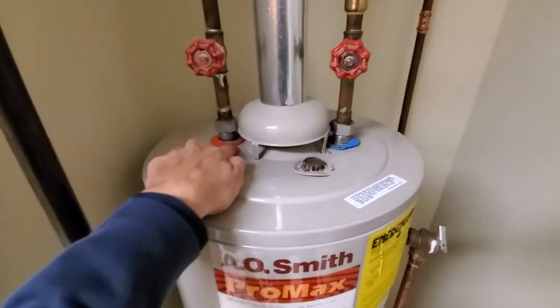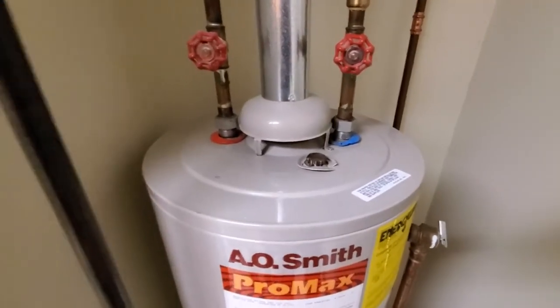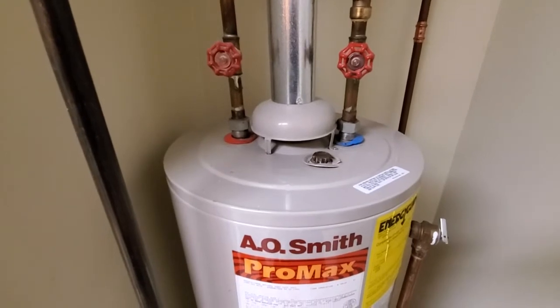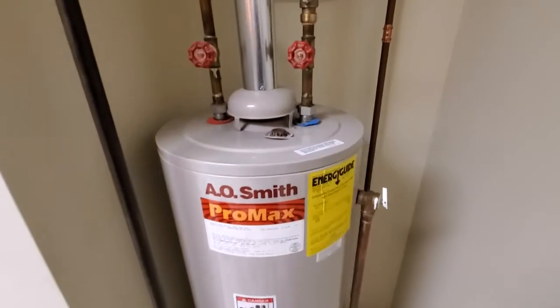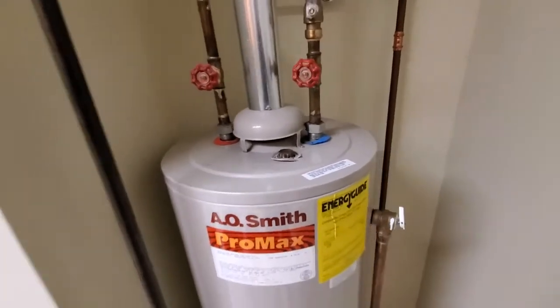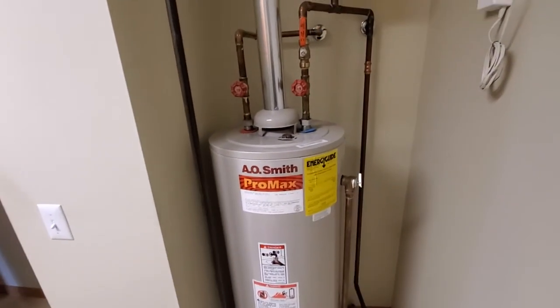That's just the telltale indication that you have issues with your vent and need to call somebody in to get everything checked out and make sure everything's good. This is Josh with ACEPEC Northwest Ohio Home Inspections — thanks.